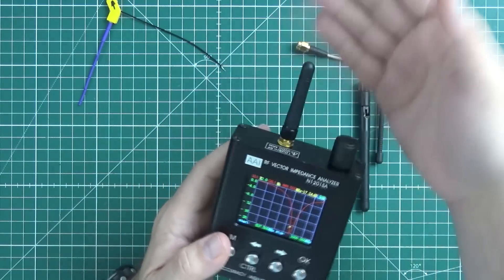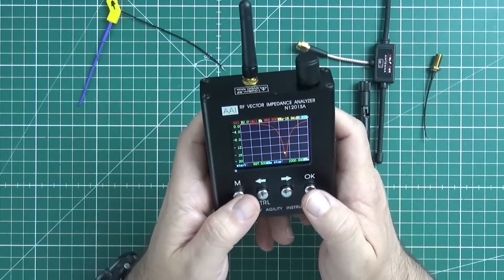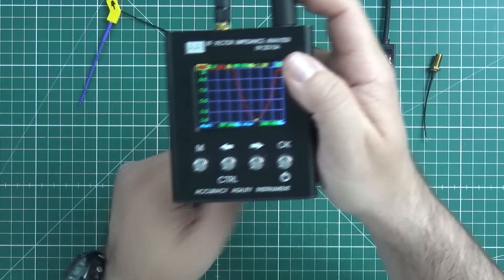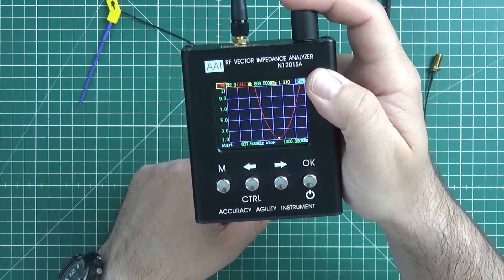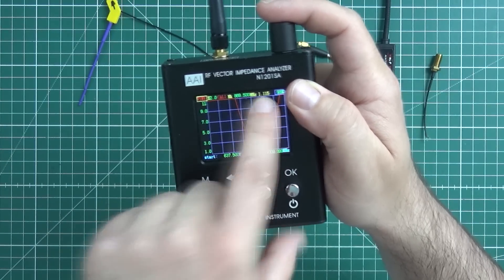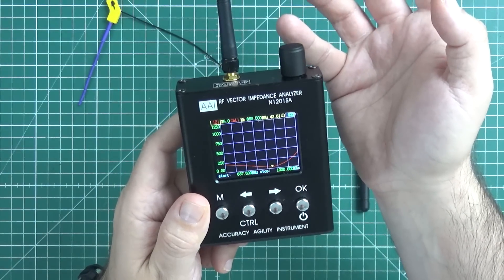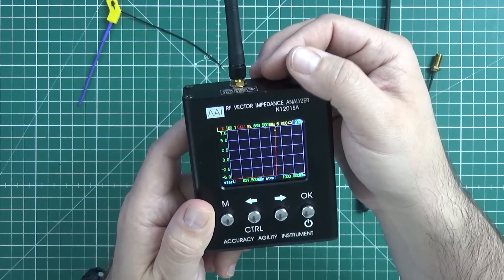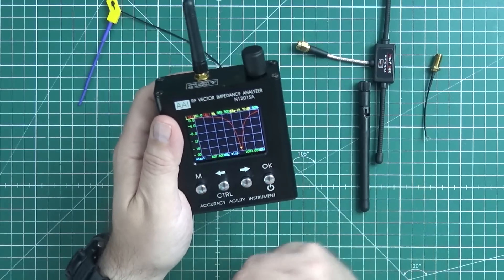Pretty nice tune for something that came bundled with another product. We also have VSWR at 1.1 right now — this is amazing tuning. We can also see resistance and other parameters. S11 and VSWR are really what we want to focus on.